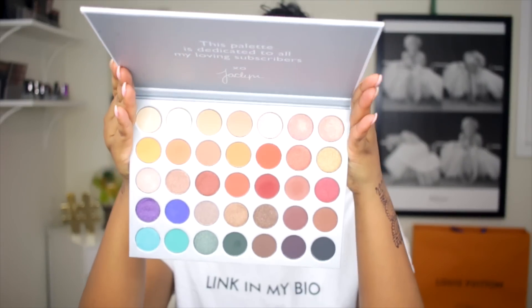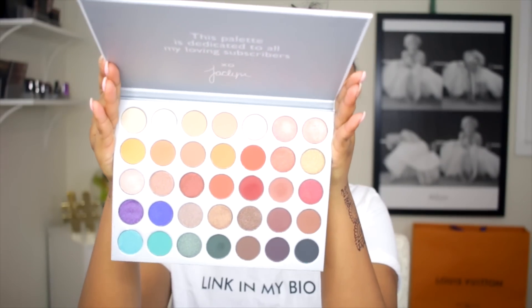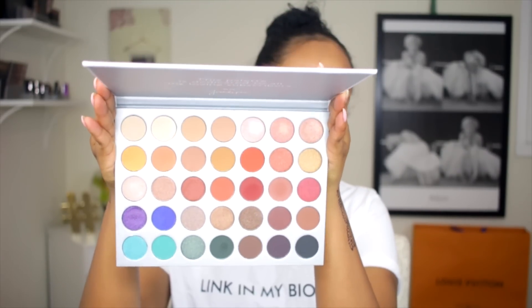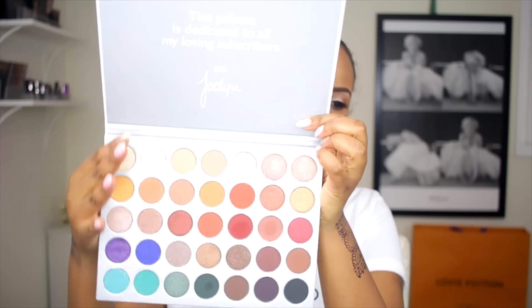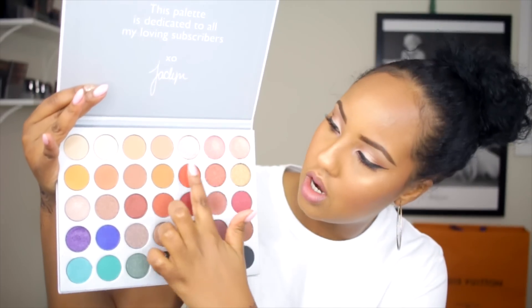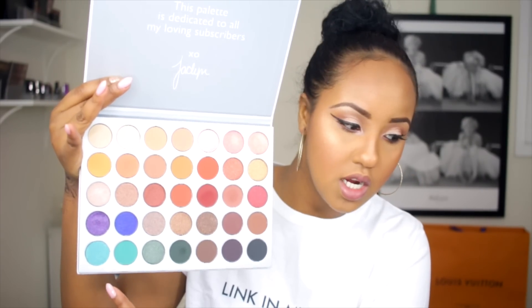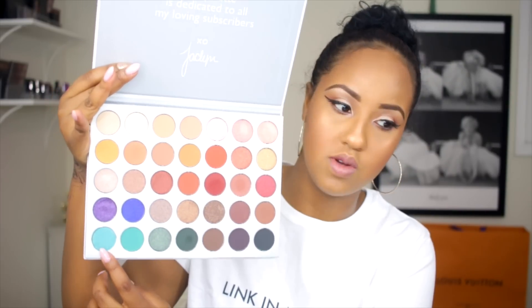Just her signature, and these are all the beautiful, beautiful colors. As you guys can see, all the ones right up here are like more neutral base, and then of course she has the pop of colors. This color right here was the color that attracted me to this palette.